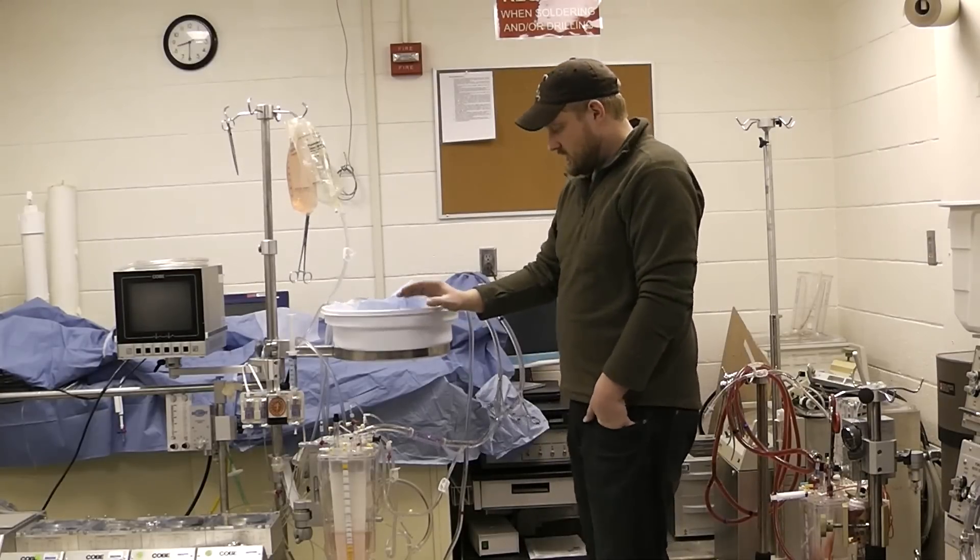Now that we've reestablished flow through the recirculation line, we want to open up the purges. I'm going to open up the purge for the manifold and for the oxygenator purge. Once we're confident that the oxygenator is de-aired and fully purged, we are going to reestablish flow through the arterial line filter. I'm going to open up those purges and remove the proximal clamp. Now we see the air coming through there and we'll let that de-air.